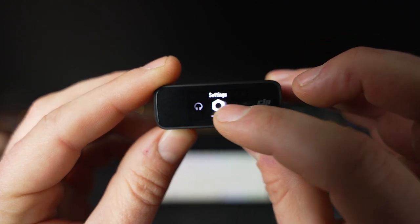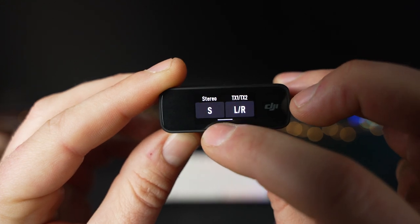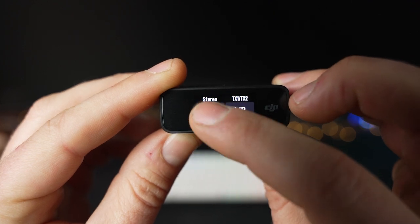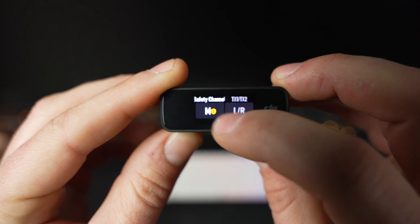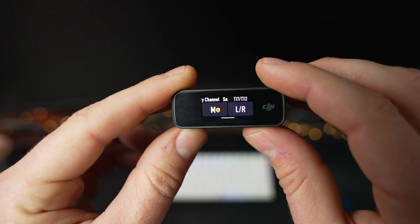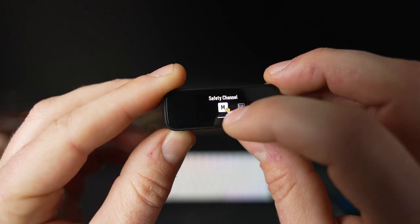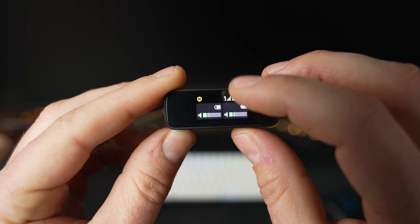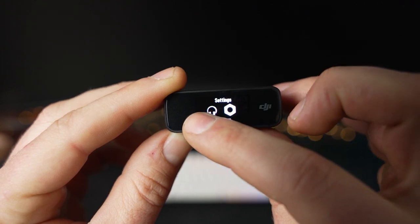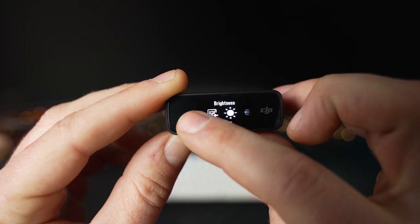By swiping up or down on the touch screen, there are more menus for controlling the receiver. One handy feature is the ability to swap between mono, stereo, and mono safety recording modes. Note that the lightning adapter only supports mono mode, but USB-C and 3.5mm out both support all three modes. Mono combines both transmitters into a single audio file; stereo separates them into left and right channels for more control in post-production. The mono safety mode records a second track at minus 6dB in case the main track peaks. You can also control receiver gain by plus or minus 12dB, transmitter gain, screen brightness, enable a low-cut filter, change vibration settings, and more.